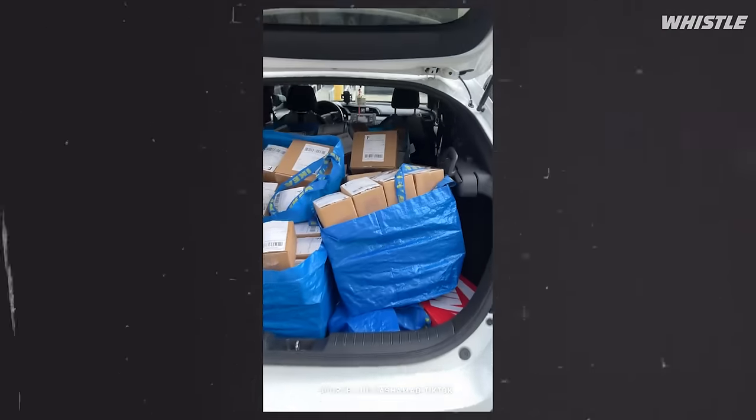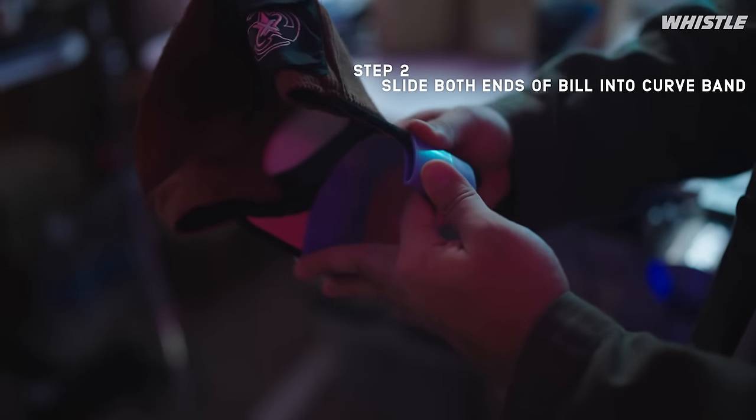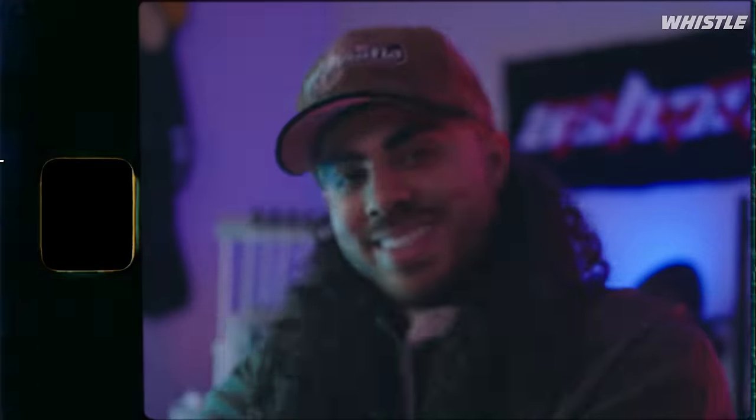There's two wings on each side — you put it on each side of your bill. And with the help of a steamer, you add a little bit of moisture to the bill and you're literally just going to slide this on both sides. Leave it on there anywhere from a couple minutes to overnight, depending on how tight you want your curve to be. And it's going to give you the perfect curve on your hat every single time.